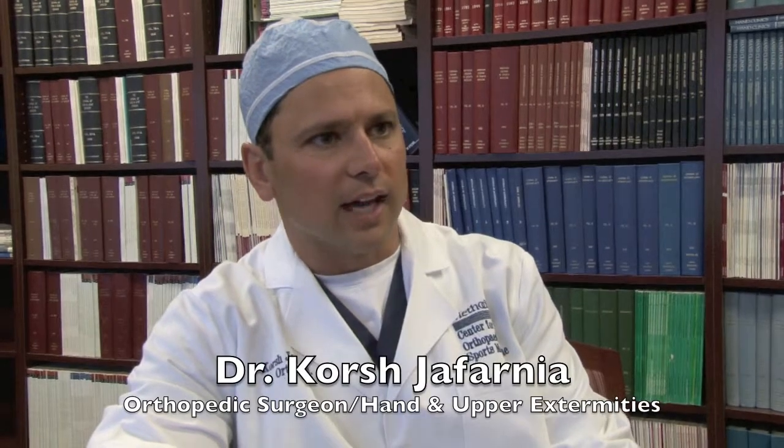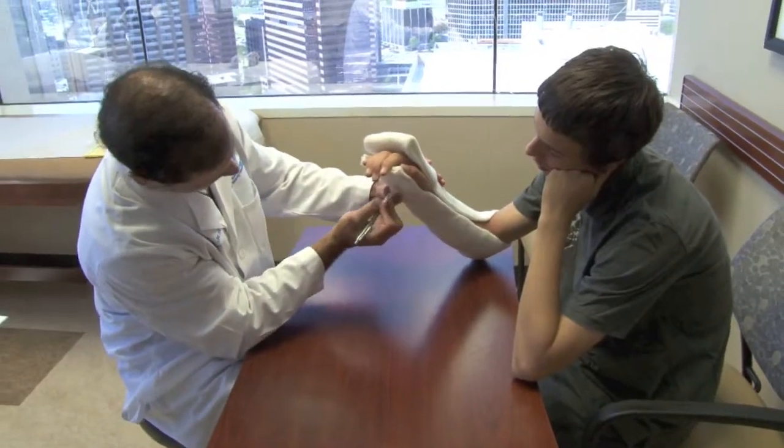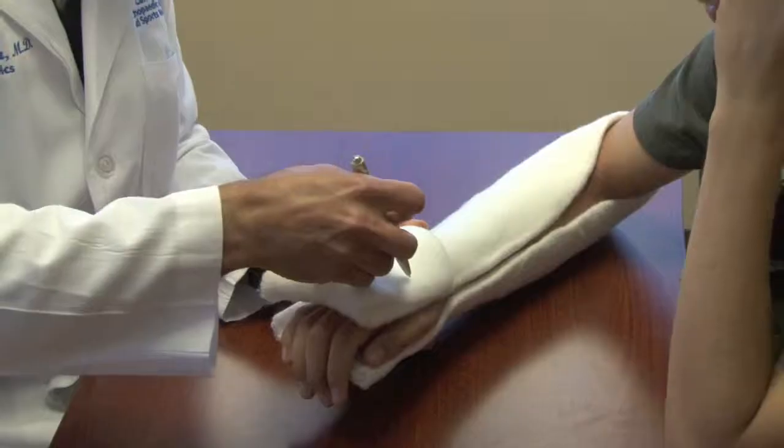In pediatrics, kids have a very good lining to the bone, so fractures are usually not as severe because the lining of the bone is so thick. You can get what's called buckle fractures or greenstick fractures — those are the same thing — where the bone kind of bends and buckles on itself. We don't really get those in adults.